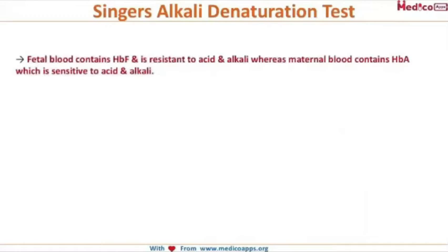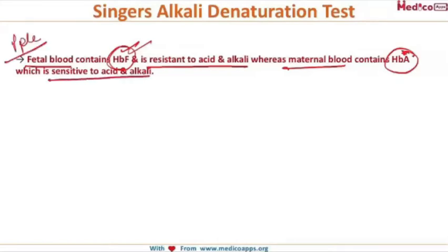To understand the Singer's Alkali Denaturation Test, the basic principle is this: fetal blood contains HbF and maternal blood contains HbA. HbF, or fetal hemoglobin, is resistant to both acid and alkali, whereas maternal blood containing HbA is sensitive to both acid and alkali.